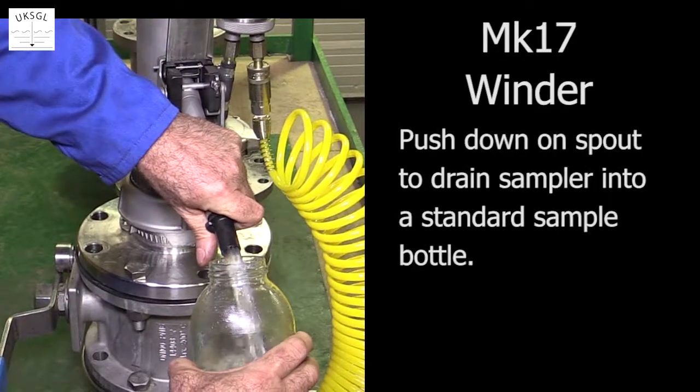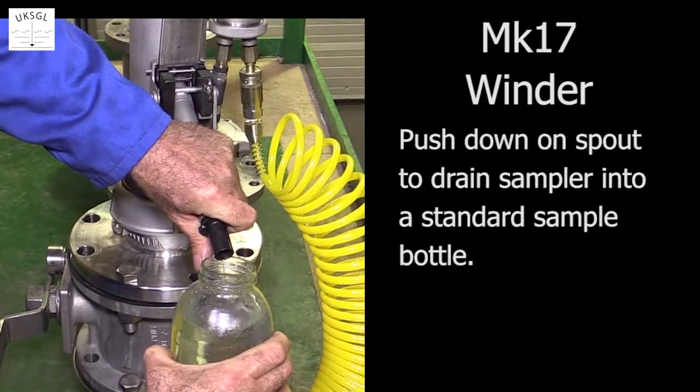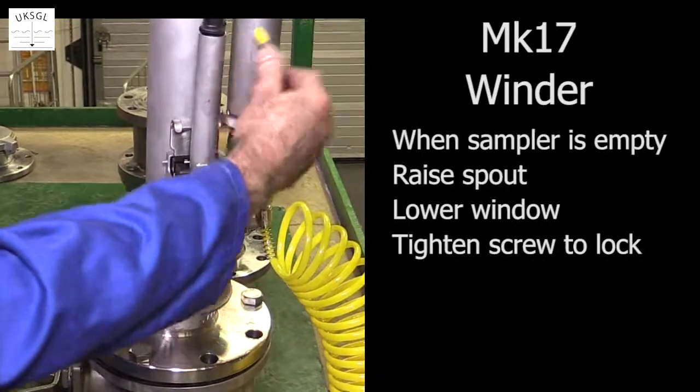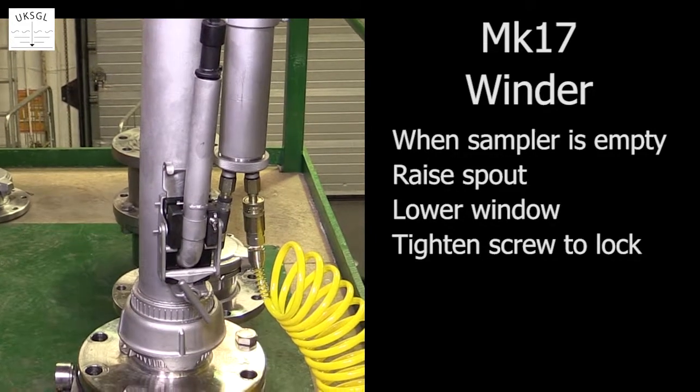By pushing down on the spout, the contents of the sampler can be drained into a standard sample bottle. When the sampler is empty, the spout is raised, the window lowered, and the tightening screw turned to lock the emptying system.